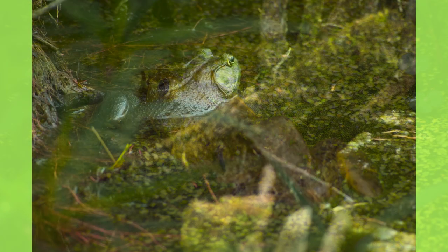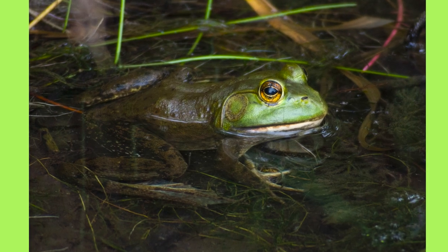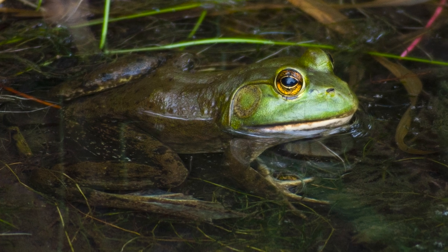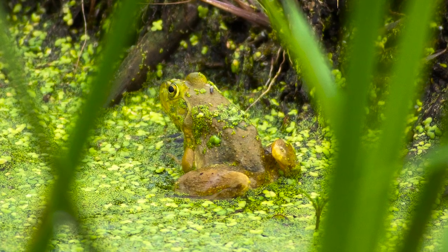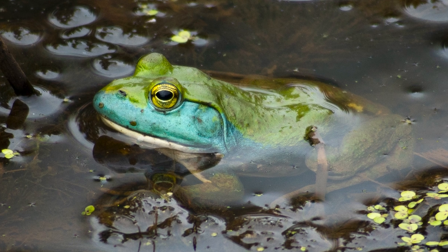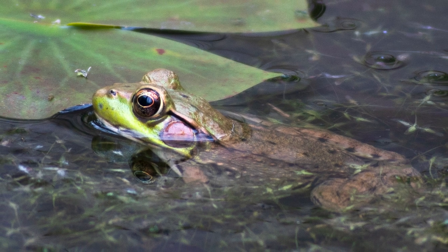I love the texture I was able to capture on these frogs — you can see their warty backs and their legs under the water. I love the effect of the water actually magnifying their legs. It was really cool to see the different kinds of frogs out there. There were lighter green ones, darker ones, and here's one with a beautiful bluish mouth. I'll definitely have to do more research into frogs to see what's going on with some of these color variations.